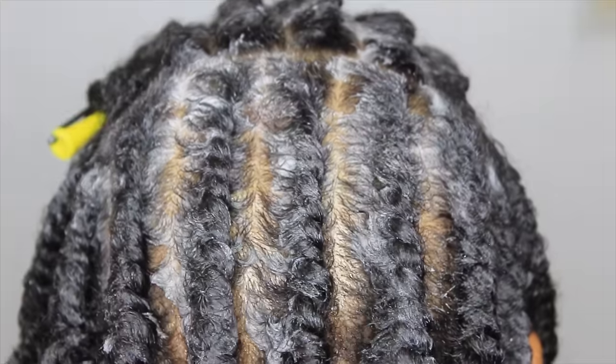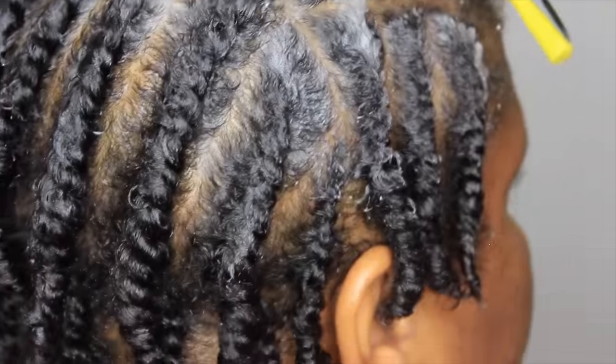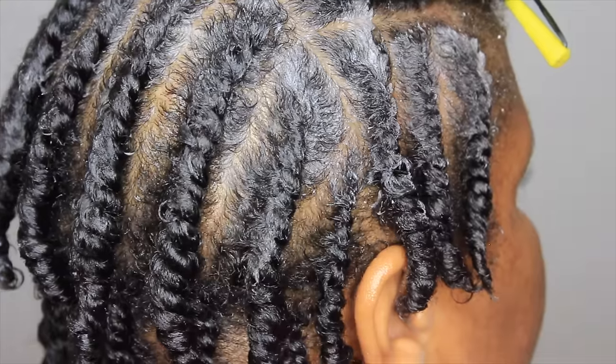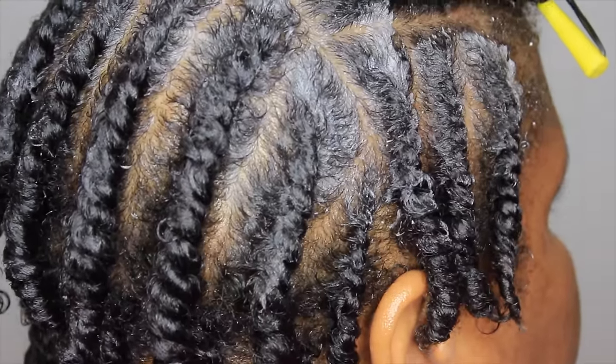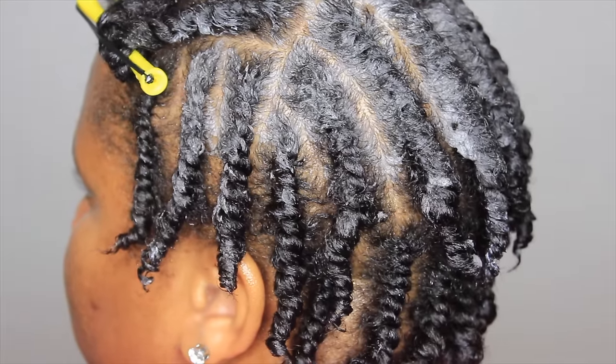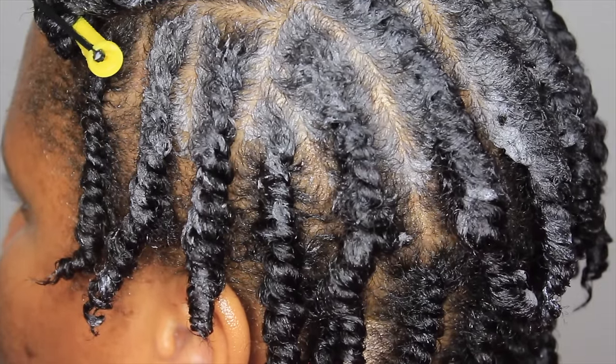Here's the finished product. We add some styling mousse or setting mousse all over her hair so it can dry nicely. We also added spiral rods to the front. Jua is going to go to sleep and come back the next day for me to take it out.